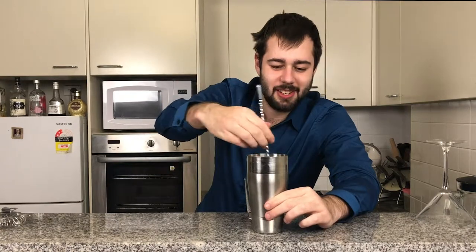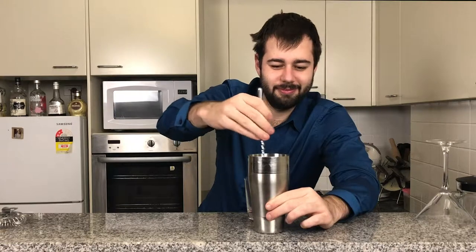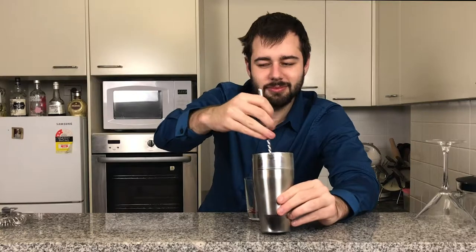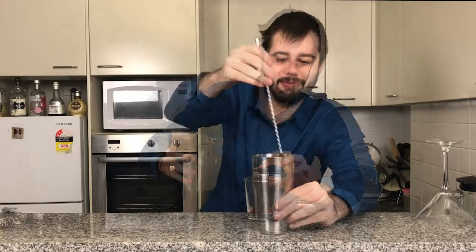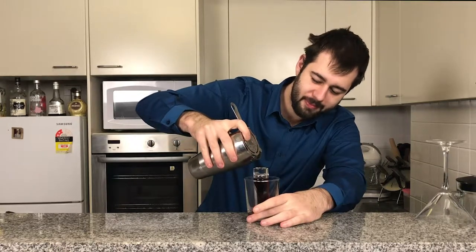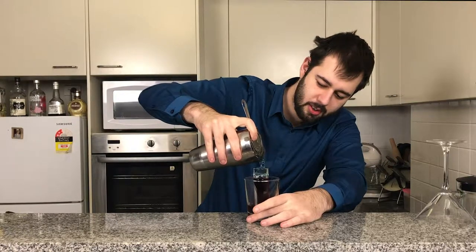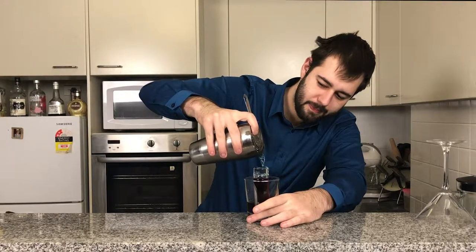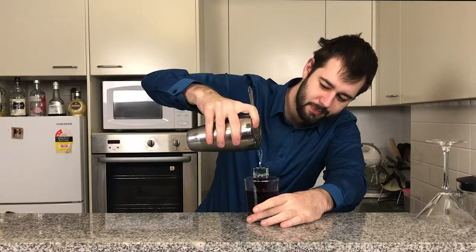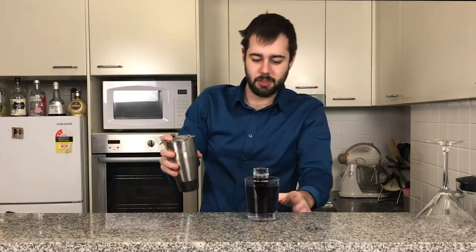Now we're going to get our little spoon and just mix. Beautiful. So now we're going to aim right at the top here — just right at the top. Just might have spilled just a little bit.